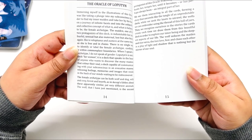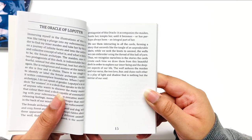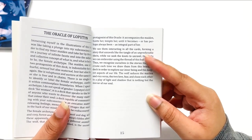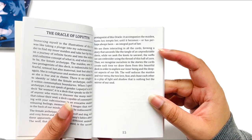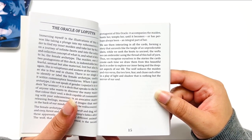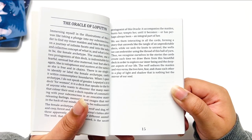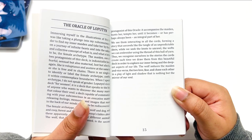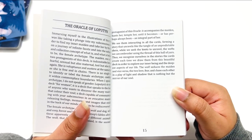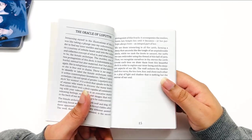'The female archetype can be both wolf and dog, wild and cozy — forest and hearth. The wolf is the second protagonist of the oracle, accompanied by the maiden, hunting her, attempting her, until it becomes — or has perhaps always been — an integral part of her.' They're seen interacting in all the cards, forming a story that unravels like a tangle of unpredictable thread. In order to explore our inner being, who will seduce us — the maiden or the wolf? The two love, fear, and chase each other in a play of light and shadow — this is nothing but the mirror of our soul.